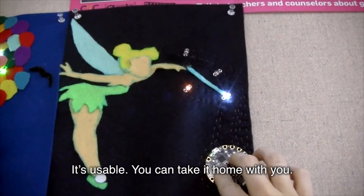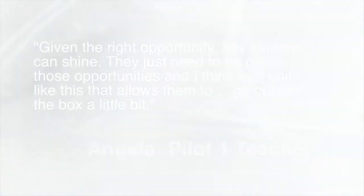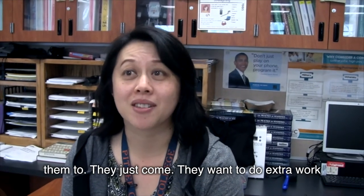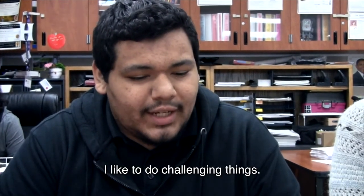It's usable. You can take it home with you. Kids come in at lunch that I've never seen outside of the classroom without me asking them to. They just come because they want to do extra work or they want to make sure their project works. I like to do challenging things.